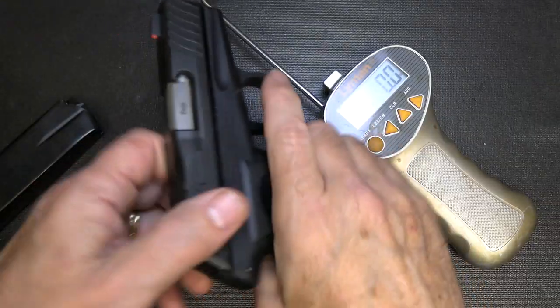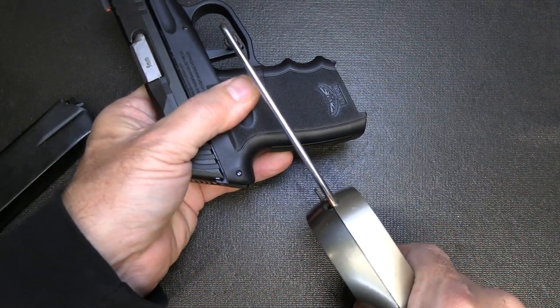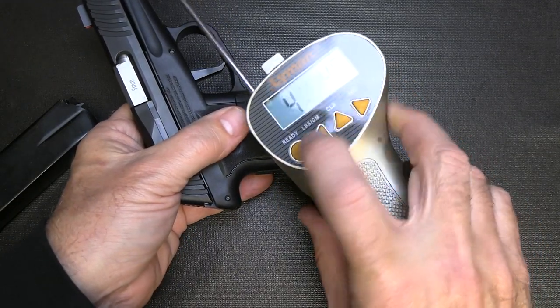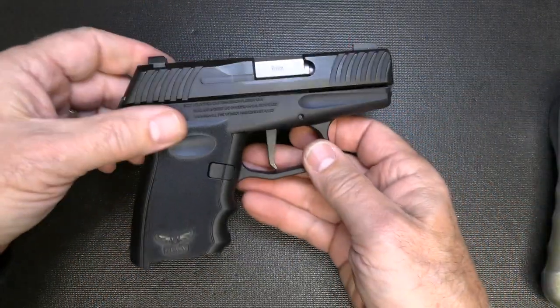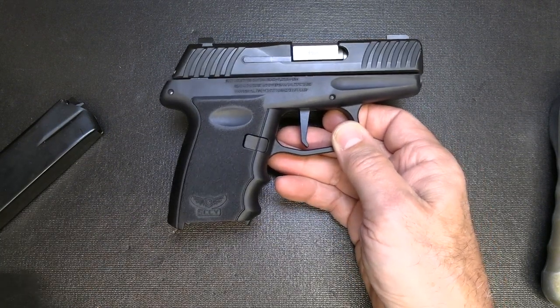Let's check the trigger pull weight with our Lyman trigger gauge from Brownells. 4 pounds 4.9 ounces. 4 pounds 9.8 ounces. That is a nice trigger weight — not too heavy, not too light — and it really allows for better accuracy.